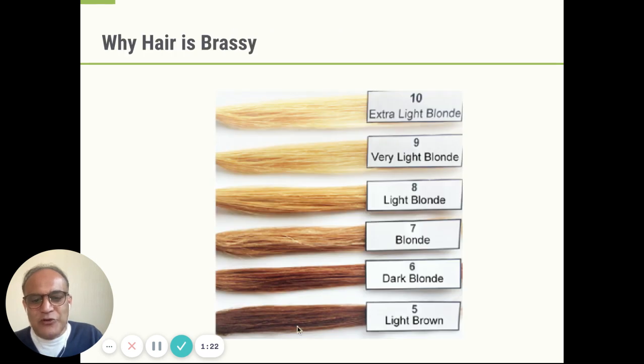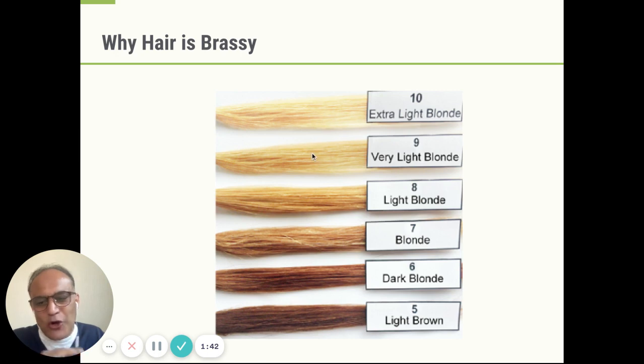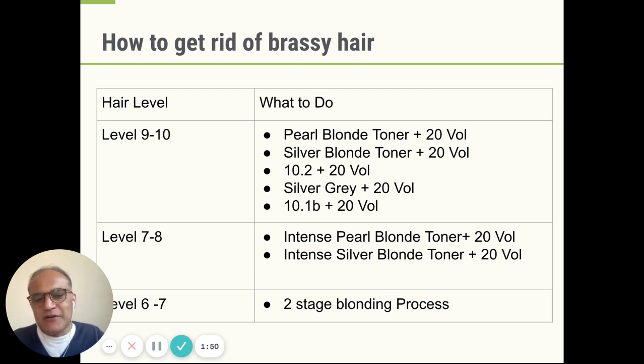Remember the levels — five, six, seven, eight, nine, ten — because now we're going to give a specific solution for every specific level of your hair or your client's hair. If your client's hair is level nine to ten — it's really yellow, it's brassy but all the orange has been kicked out, all you see is yellow and pale yellow — you use most of Ugly Duckling's no-lift toners: pearl blonde toner, silver blonde toner. Use them with 20 vol developer. You can also use 10.2, which contains a lot of purple, use silver gray, or use our blue-based extra cold ash blonde 10.1B. All these produce slightly different blonde color results, and depending on the exact blonde color result that you want, you choose one of these with 20 vol and you're good to go.